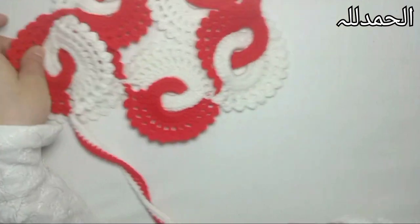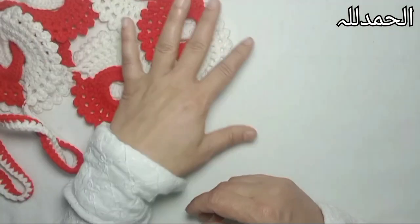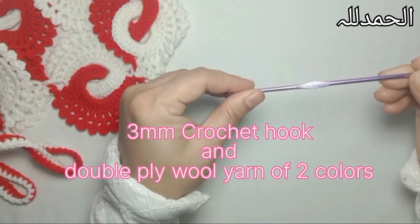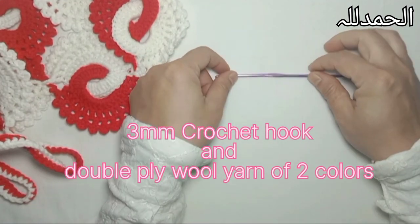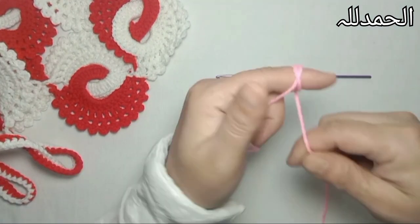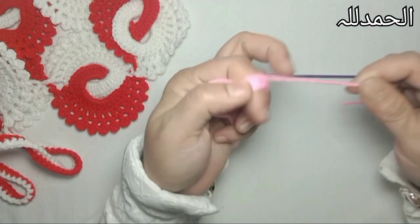To make this beautiful crochet belt, first of all we need a crochet hook. Today I'm going to use a 3 millimeter crochet hook and double-ply yarn. You can use any colors of your own choice, so I'm going to use pink color.